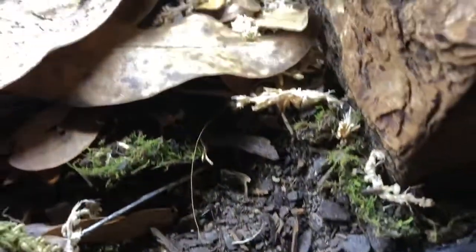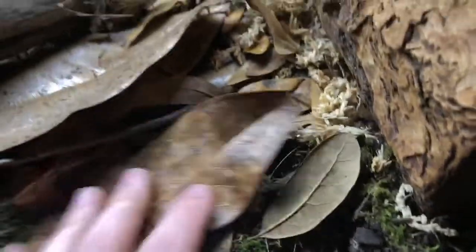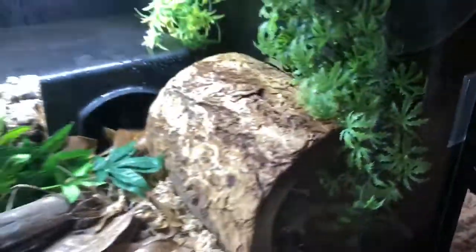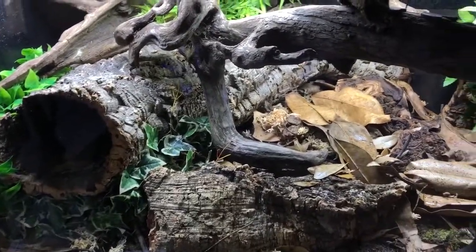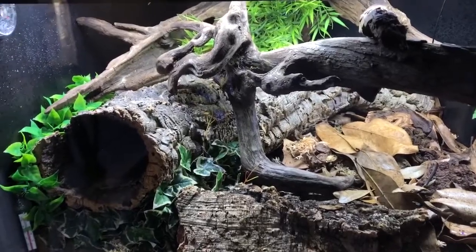On top of that I have sphagnum moss, sheet moss, magnolia leaves, oak leaves, and locust leaves — I still give her some leaf litter. There's also some figs and some fake plants. I tried to experiment with live plants, but the lighting and her size just didn't work, so I'm going to wait until I have a larger, taller enclosure and get some hardier, larger plants.